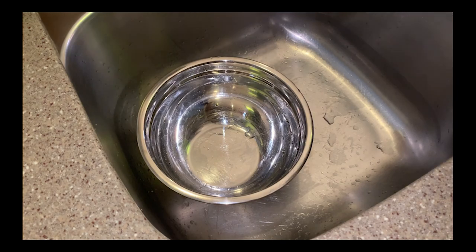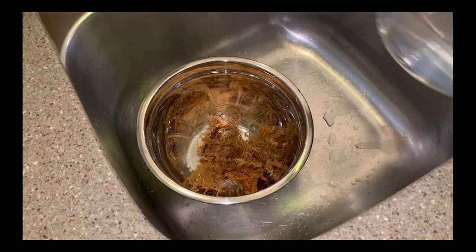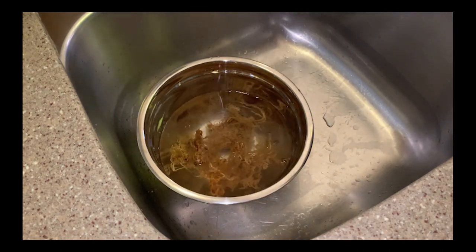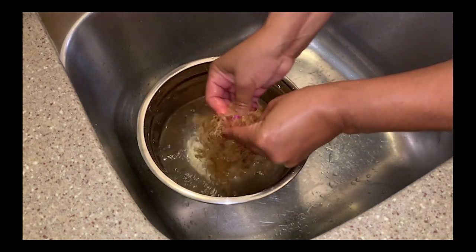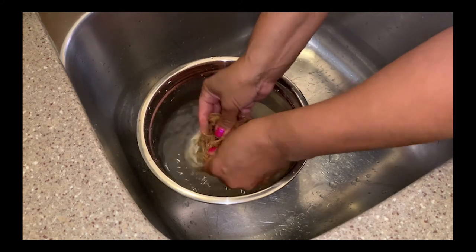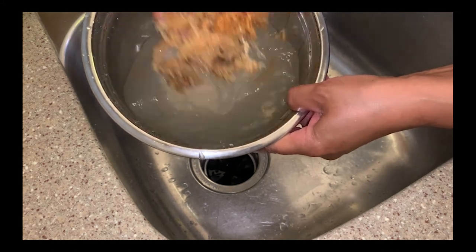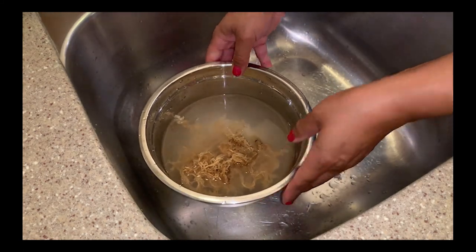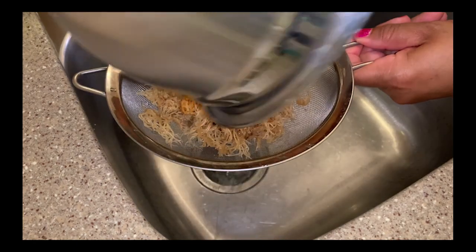Now it's time to really clean it, so I'm going to put my moss into a bowl and pour some more filtered water in — enough to cover it — and use my hands to give it a good old-fashioned scrub down. You can see my water is starting to get a little cloudy, and that lets me know the impurities are starting to come off. I'm going to strain my moss again and repeat the same steps until my water is clear, then I know it's clean.